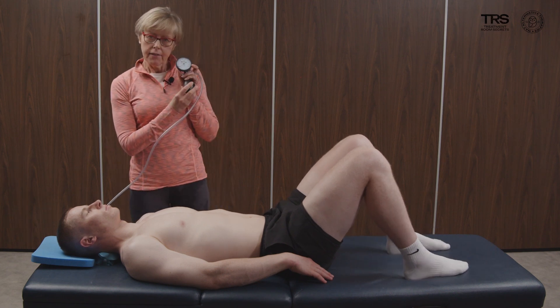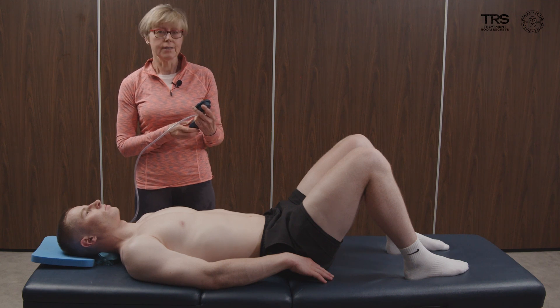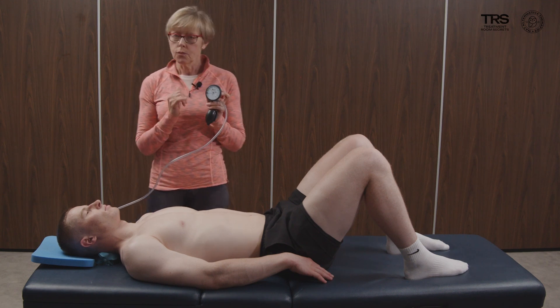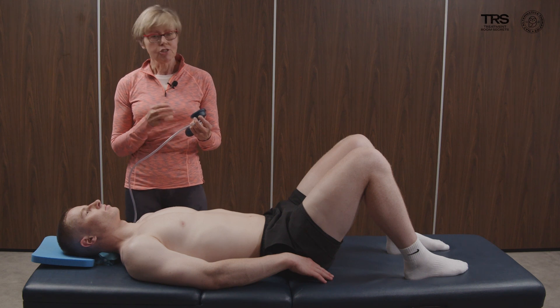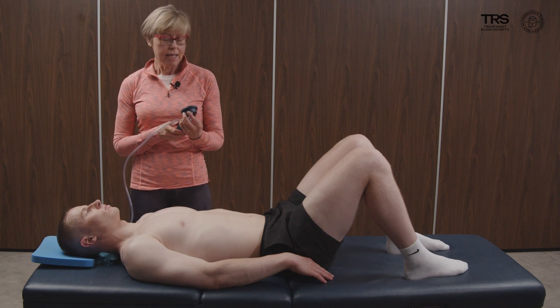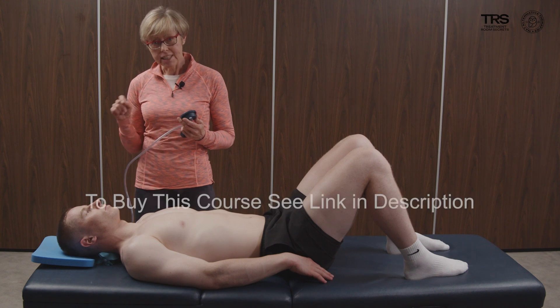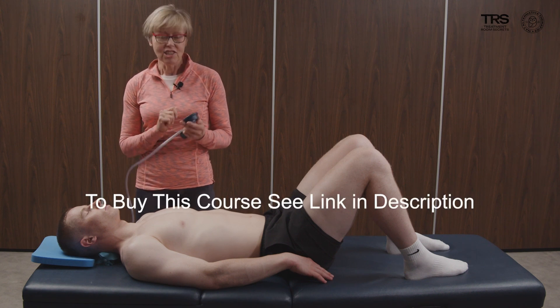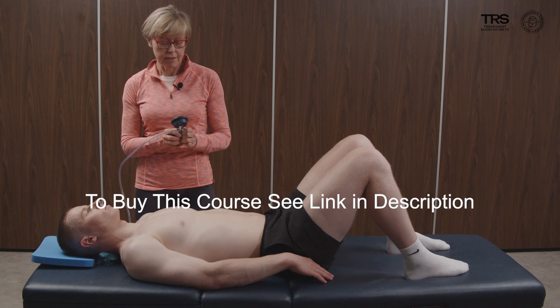Now if you haven't seen one of these before, they're really handy to have, so do go and rush out and get one. I'm going to position it with the needle at 20 millimeters of mercury to begin with, and then I'm going to instruct my client to make a cranial cervical flexion — nodding the chin towards the chest — and just notice what happens on this dial.